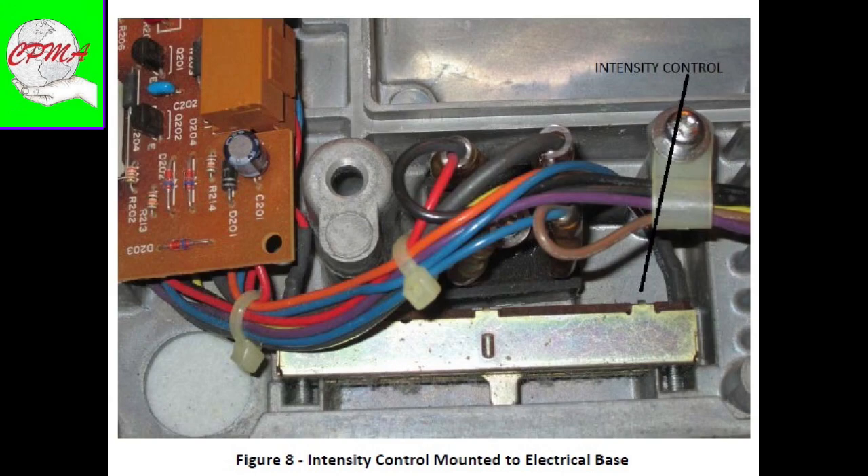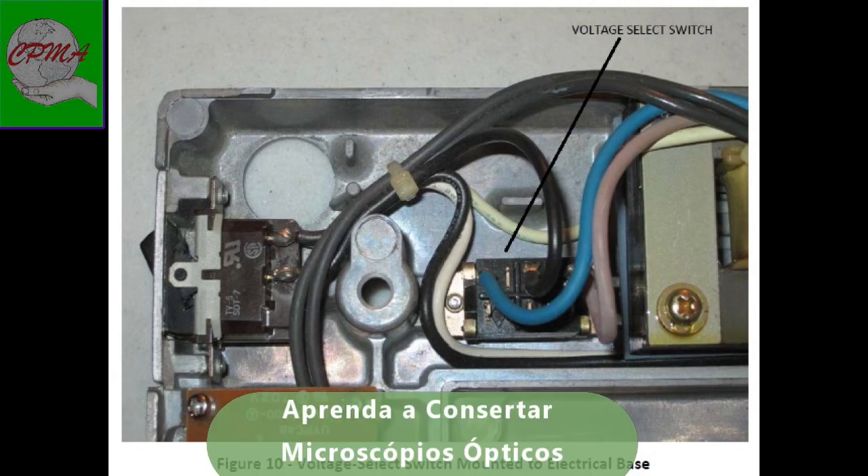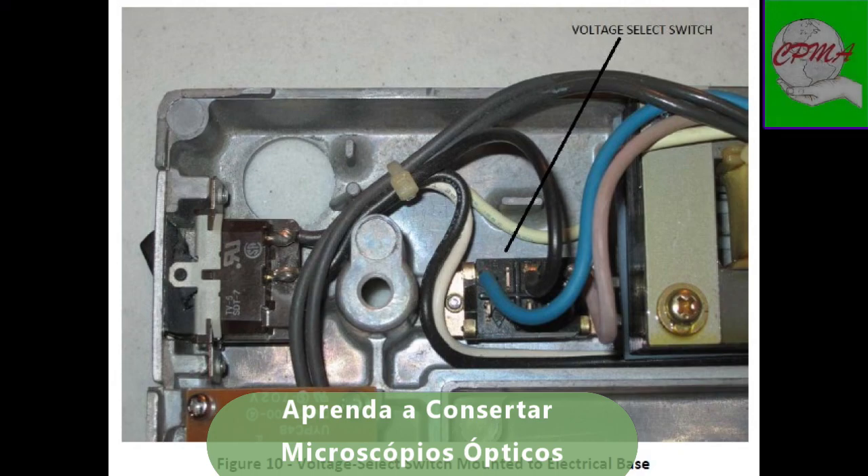In the Portuguese language, the term 'voltage' does not exist as such, but rather 'electrical voltage' or 'potential difference' (DDP).